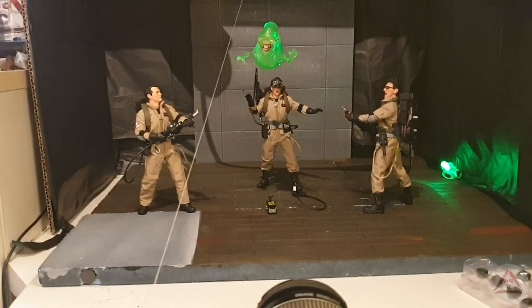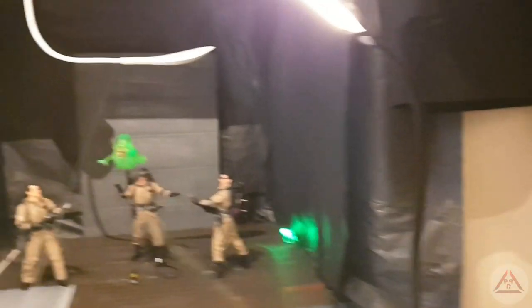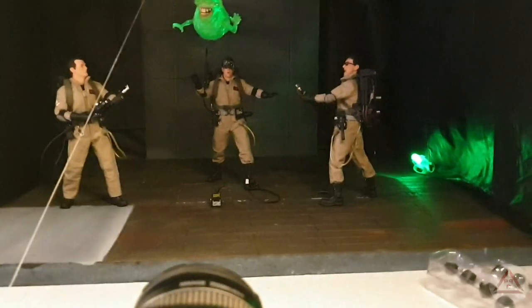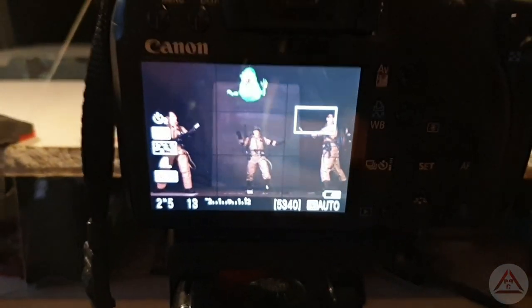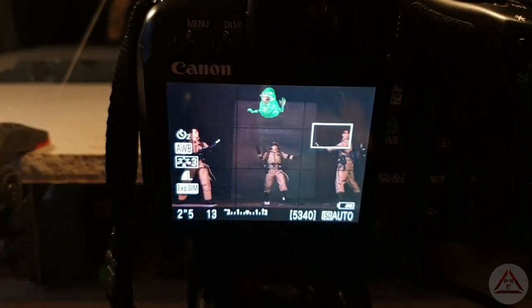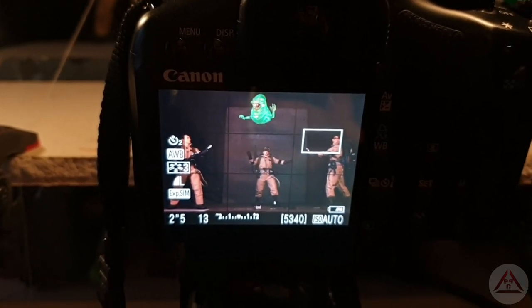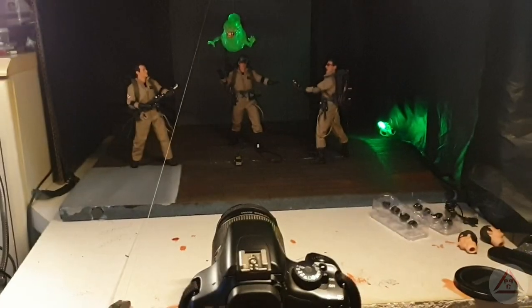I've got a little green light shining just behind Slimer — you can't really see it with the main light on, but if I kill that you can see it's slightly glowing, and it's really glowing on camera. So I've yet to sort out my lighting — just giving you a quick look at the beginnings of the setup.